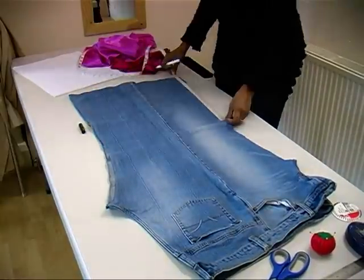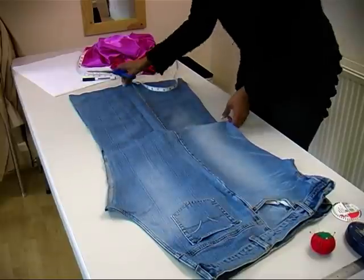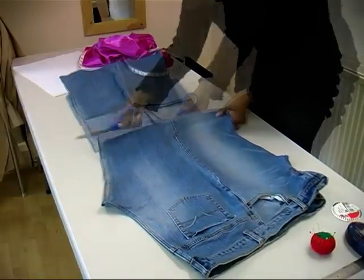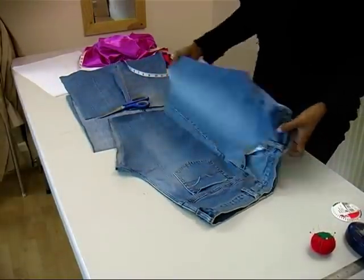We are using an old pair of denim legs to make these shapes. Cut off 20 inches or 45 cm of the leg from the bottom. Fold away the top part of the denim and we will work on the flat surface of the denim leg.